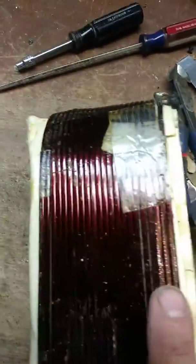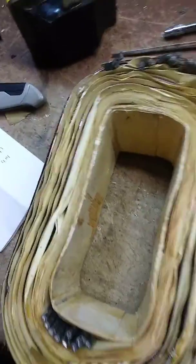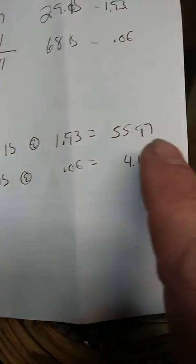This is the copper that came out of it — I scraped it there just to make sure. This weighs 29 pounds, so that's what came out of it. The paper is probably about a quarter of a pound. Right now where I'm at, 29 pounds of number two copper is $1.93 a pound, so $55.97 just for this.